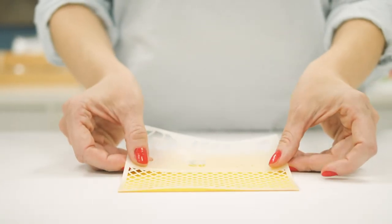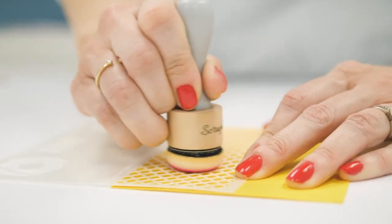The detail stencil has a fun waffle cone design perfect for backgrounds, envelope flaps, and more.